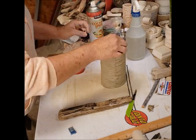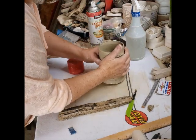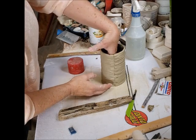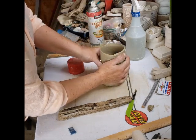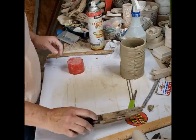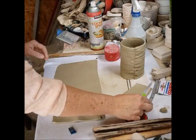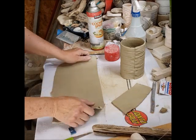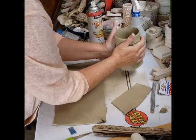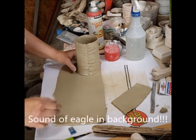Now I can take this out and remove my template. This is standing on its own — it's still very soft. I'm going to let it set up for a little bit and prepare the other things I'm going to add: a handle and a bottom. I'm going to gently bring the mug up, put it down, and trace around it to know how much clay I'll need for the bottom.